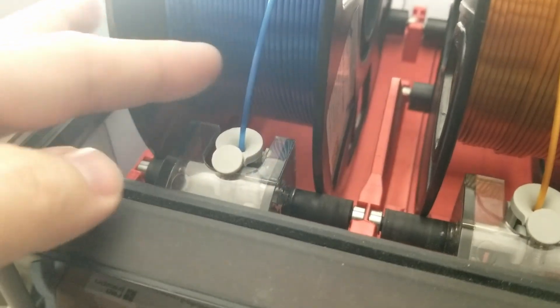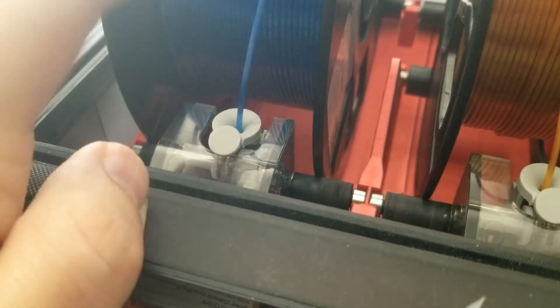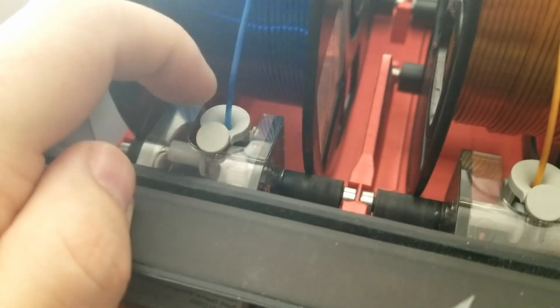So I decided to finally break down and contact Bambu support. But around this time, Joel Telling had made a video about his AMS system having a problem. And of course, when Joel Telling contacts Bambu and says he's having a problem with his AMS, their response is: here, have four brand new AMS systems. I wanted to know how they would respond to just your average Joe. So I contacted them on my alt account and I didn't tell them that I was the 3D Printing Professor.